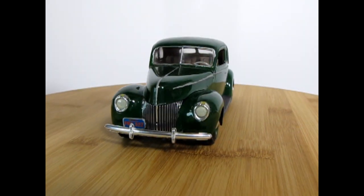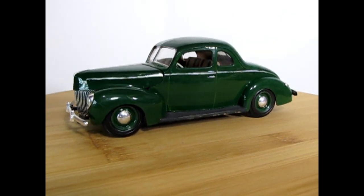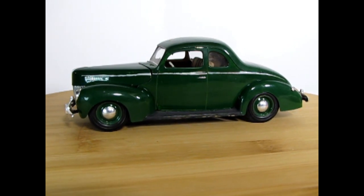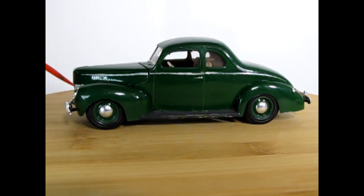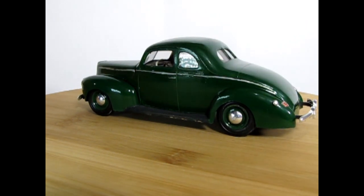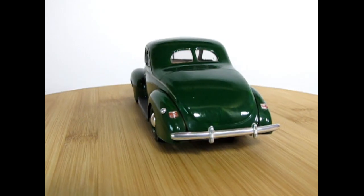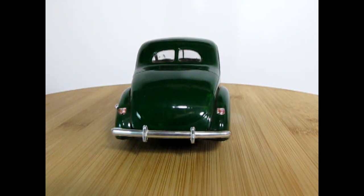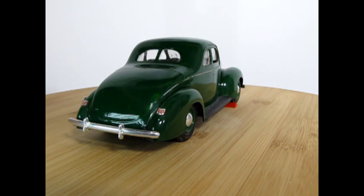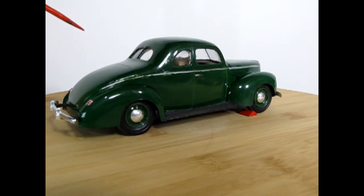And here is the next Rainbow Series car — a '39 Ford with the '40 Ford headlights. I didn't put any of the chrome wheel rings on; I think I was a little too nervous to figure it out back when I was young. There's also no door handle on the trunk lid.